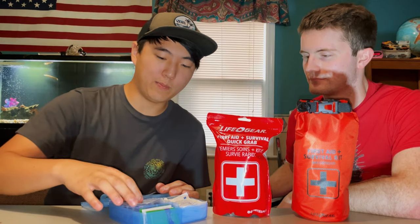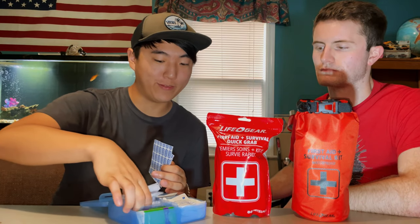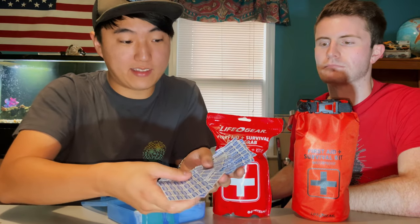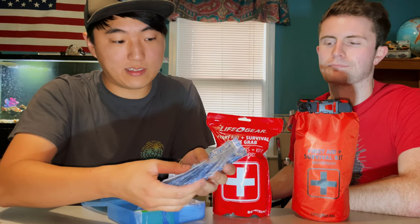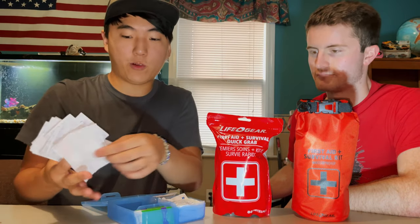Let's start with our smallest kit — the little first aid kit. This is from Dollar General, around five bucks. It has 70 items and is basically just for scrapes and bruises — the basic stuff. You get your normal band-aids, quite a few of them, in different sizes: small, medium, and really big ones.